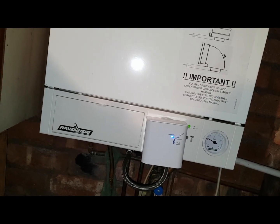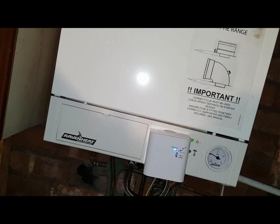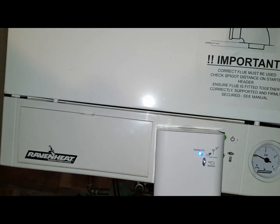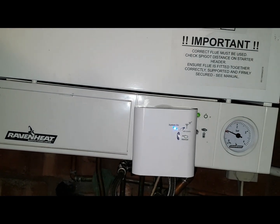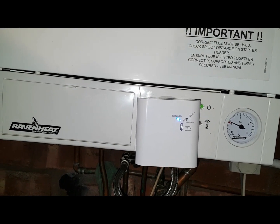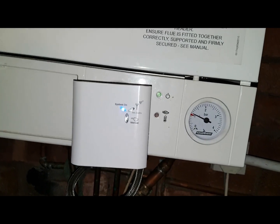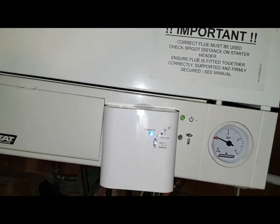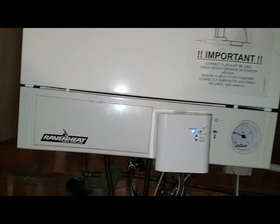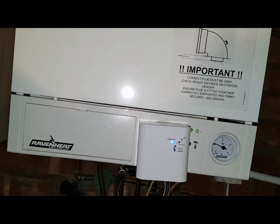The boiler you're looking at is a Raveny 85 CSI. This has got a wireless room thermostat and this is the receiver. It's calling for heat. You can see the pressure is okay, but the boiler is just dead — it's not activating whatsoever. It's the same with hot water. No activation whatsoever.